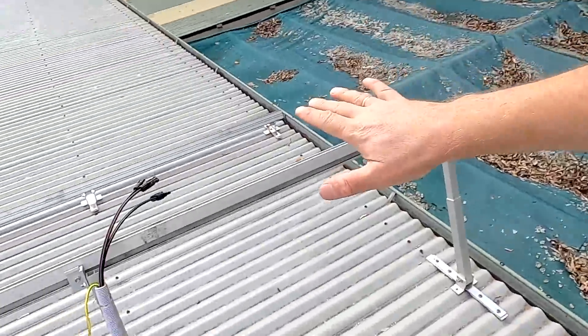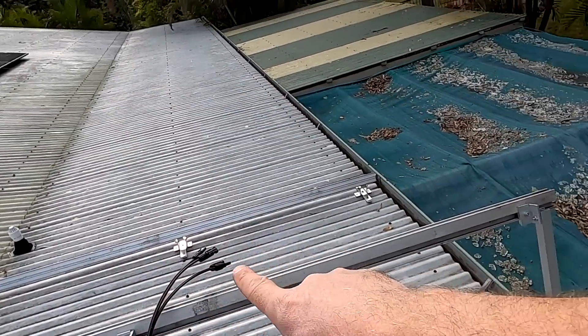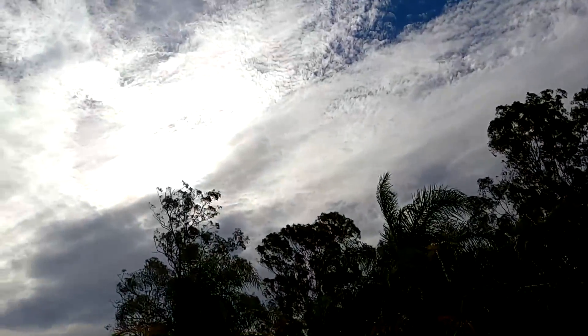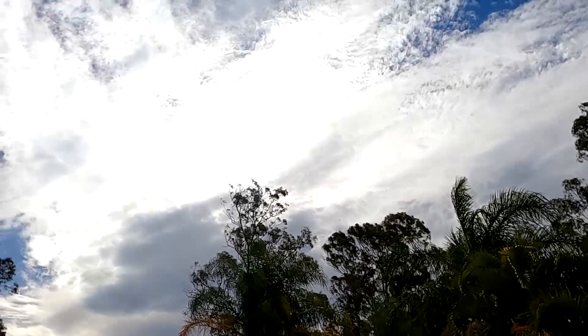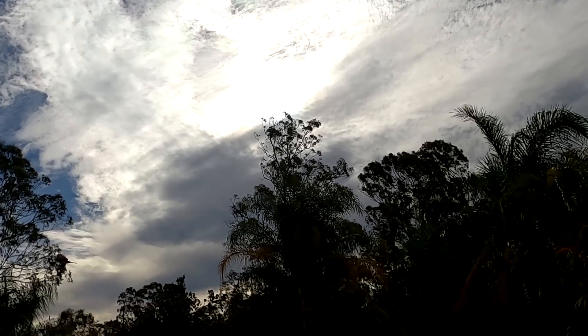All the cables in the pool area are now terminated with MC4 connectors. The last step is to get the panels up on the roof, put them on our tilt system, clamp them down, and connect them. There's not much solar coming here anyway — it's getting darker and darker — but it's still 2.5 kilowatts from the garage.